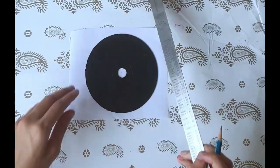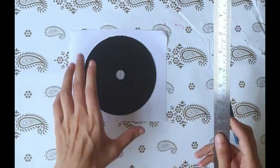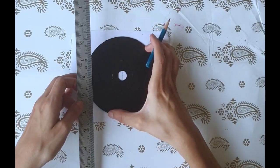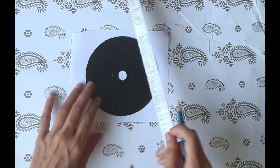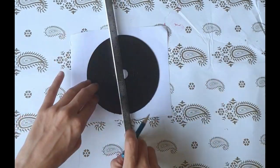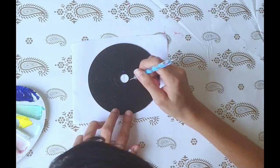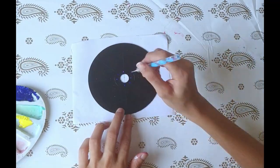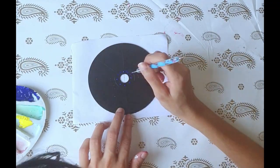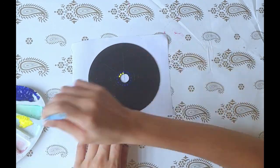To start with, you have to make a grid. Hold a center point and make proper lines at equal distance. Every time you start a dot mandala art you need to have a proper grid. Select colors — I am choosing two contrasting colors: blue and yellow.